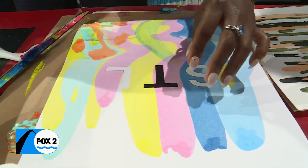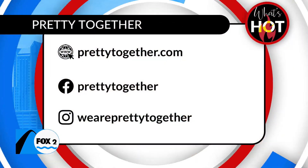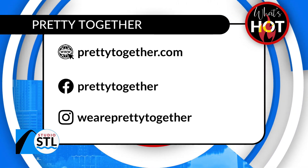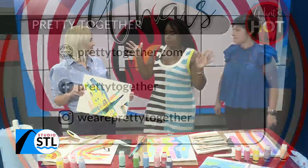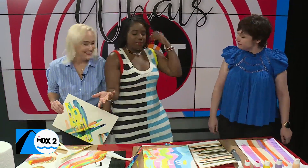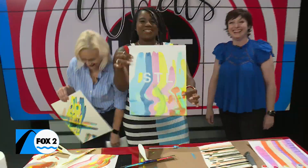If you're at home and need something fun to do this weekend, give squeegee art a try! You can learn more about this activity online at prettytogether.com — they post recipes, other ideas, and how to host parties. Liz and Jen, thanks so much for joining us. Thanks for having us, and thanks for letting me butcher your names today!